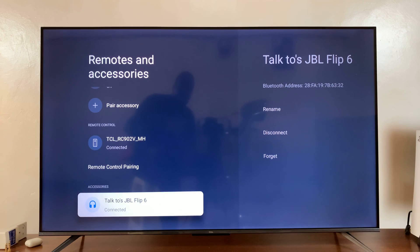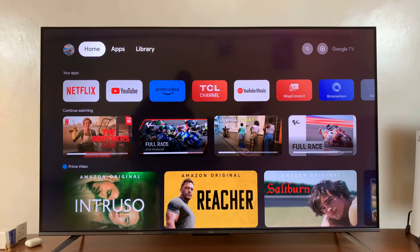When I go to the list of accessories, I can actually see my JBL Flip 6 — which is this Bluetooth speaker — has been paired and connected. It really is as simple as that.